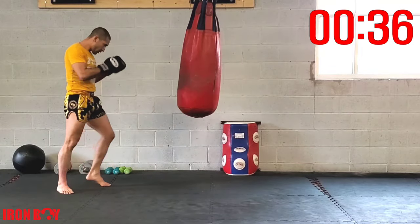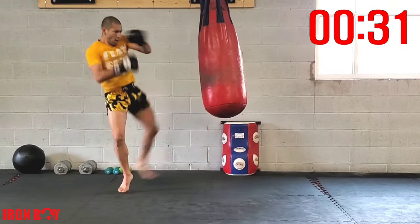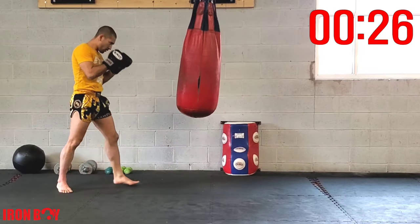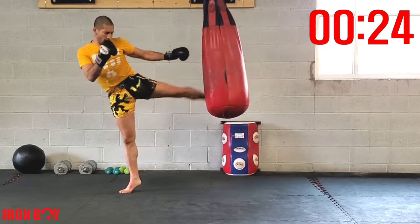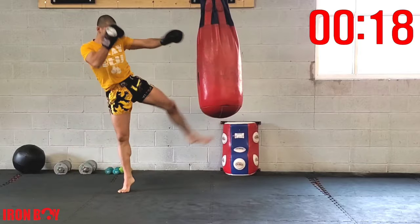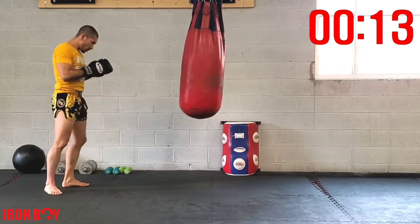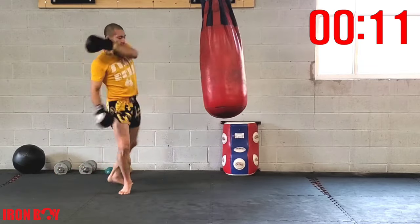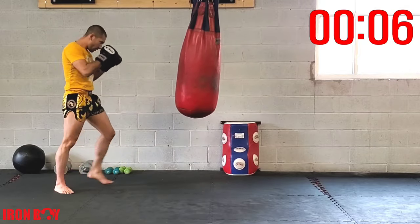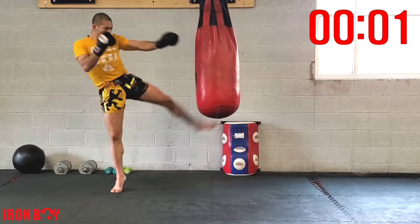Switch double kick — repetition, piercing through the bag, extending that hip, extending that arm, other hand up for defense. Going up on the ball of your foot — make sure you go back, do not step forward. Go back at least to your heel or a little bit further. Switch double kick — 15 seconds, let's go! Switch double kick, keep going, breathing — 5, 4, 3, 2, 1.